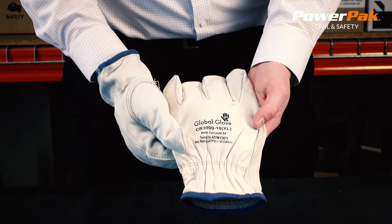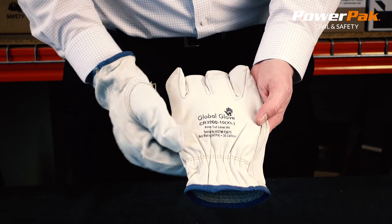Hi, my name is Jordan and I work with PowerFact Civil and Safety. In this video we're going to review our cut resistant driver gloves.